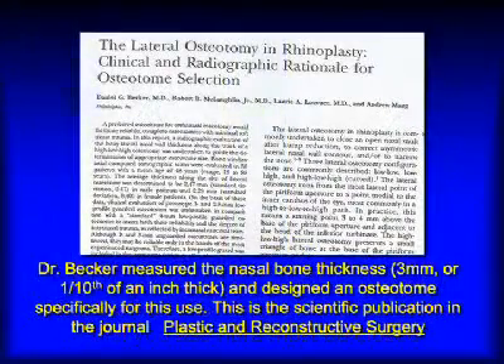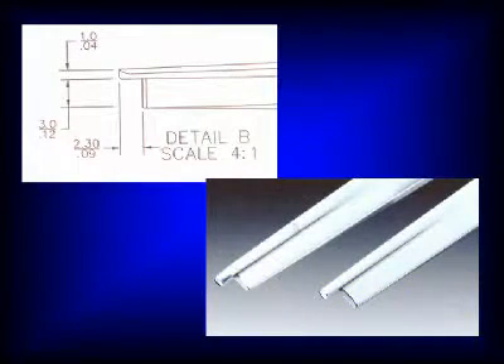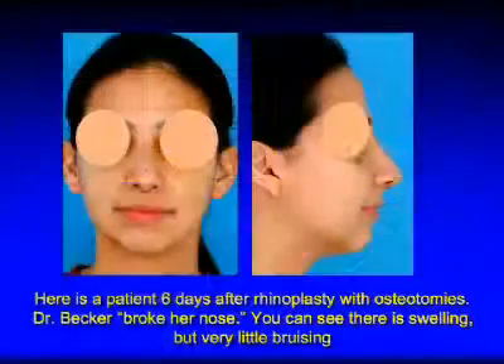The nasal bones are about three millimeters — one-tenth of an inch thick — and so it only takes a very small chisel or bone knife to cut the bones. In fact, I designed a bone knife called the Becker Osteotome, a three-millimeter bone cutting knife designed especially for this purpose, and that's the one I use in surgery.